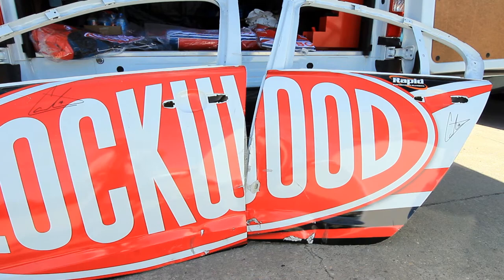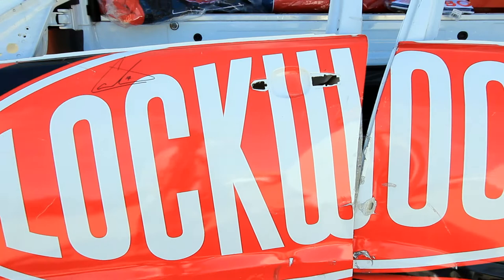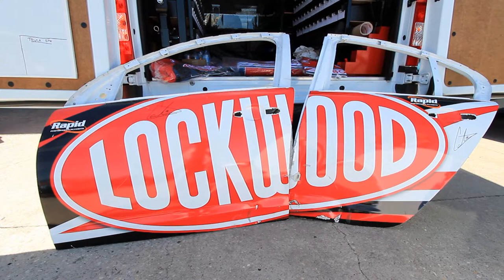Alright, so here they are guys — two doors off Fabian Coulthard's Lockwood Racing car, signed and everything. Those dints, you can't buy those dints — they're from Abu Dhabi, half way across the world. Imagine this hanging on your man cave or giving them to your dad for Christmas. Unbelievable. I want them. I can't have them, but I want them.